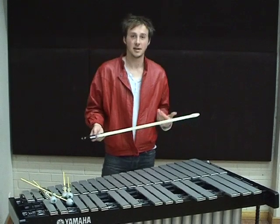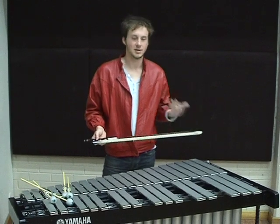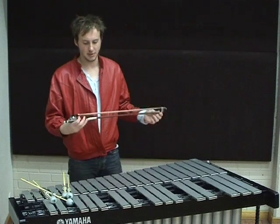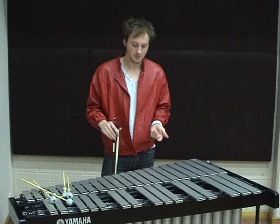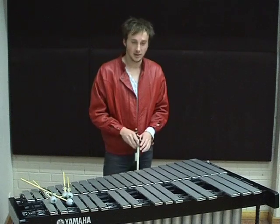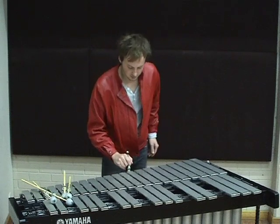Another extended technique on the vibraphone is using harmonics, but this time using a double bass bow to exaggerate the sound of the harmonic. The normal sound when bowing a vibraphone sounds something like this.